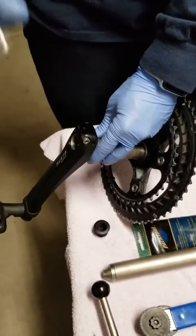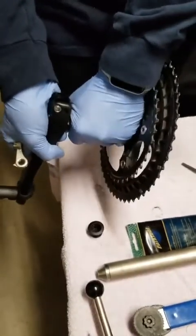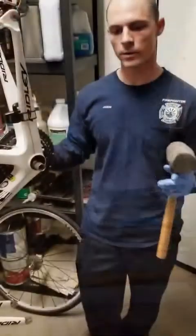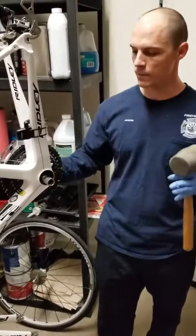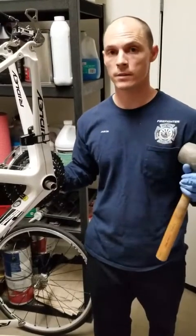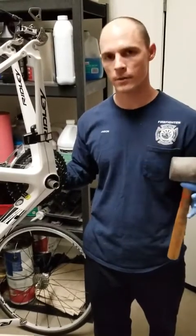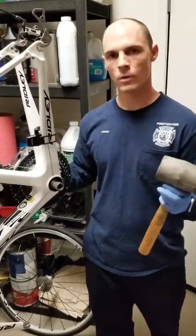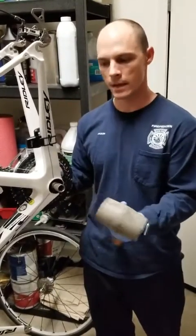There's a small hook right here — this is what it's designed for. This little sleeve pops up and allows you to get the arm off. At this point we've got the non-drive side arm off. Now your rubber mallet comes into play — you're not going to be able to just pull the drive side crank off. Cover the mallet with a small towel to take some of the shock away, and brace the frame while hitting it.